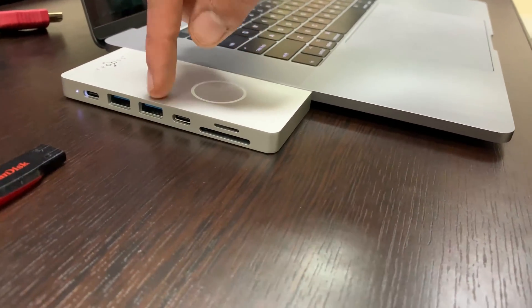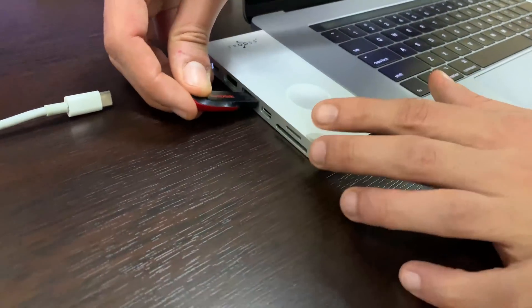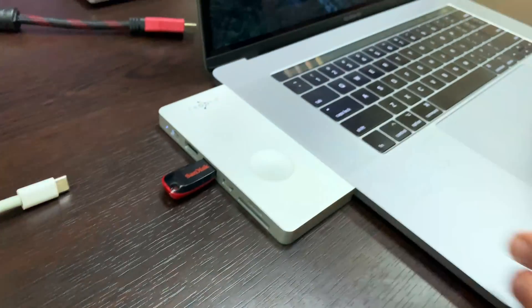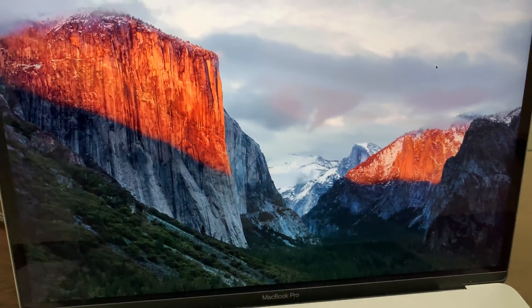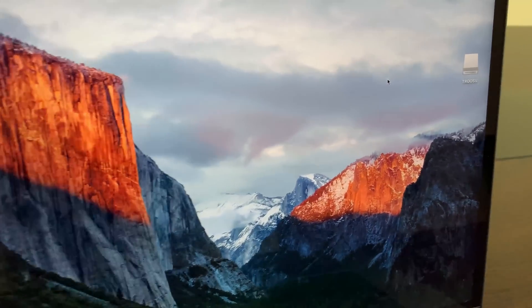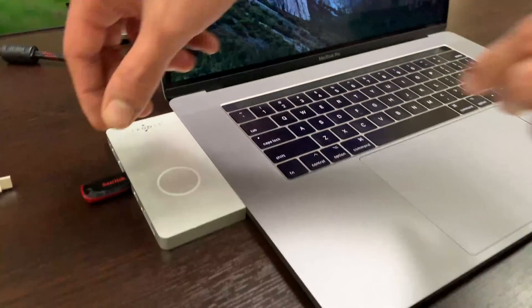And the Type-C data only and the USB 3.1 Type-A ports. I'm going to plug the flash drive to see the data. As we can see on the desktop, the drive already appeared. Now I'm going to unplug it.